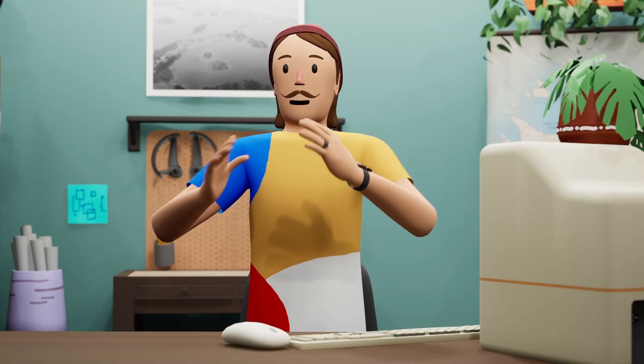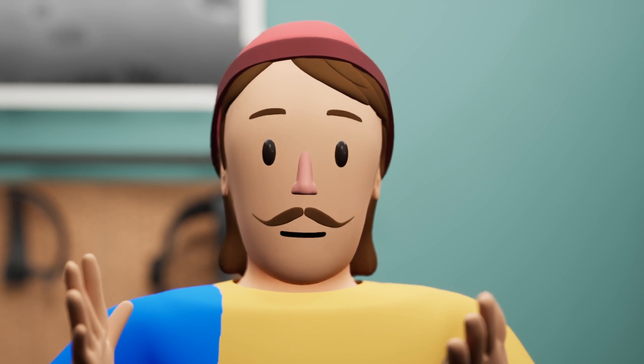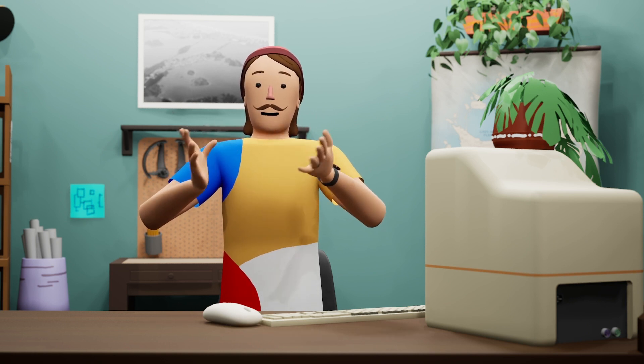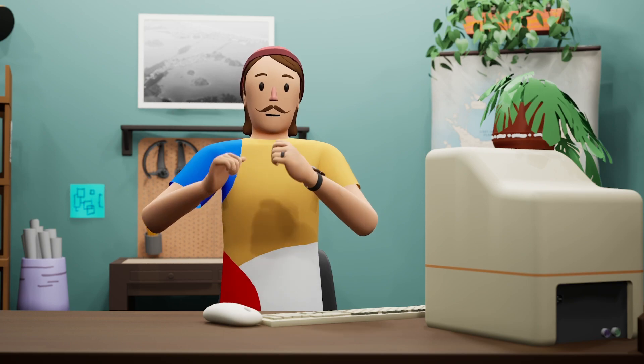Hi, I'm Woody. I make content about Unreal Engine inside Unreal Engine. I use this avatar for all my videos, which for the most part works great. It's got really great hand tracking that I use with an Ultra Leap, and it's got facial tracking that happens live on an iPhone that's sitting here at my desk.